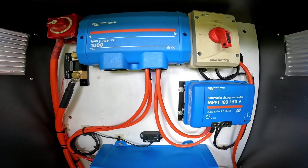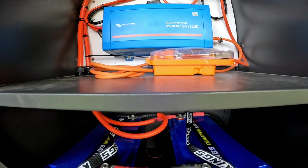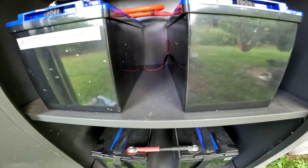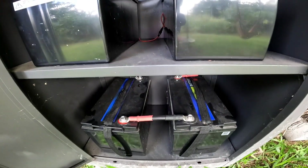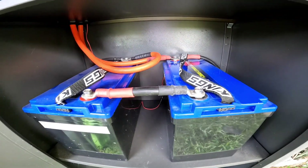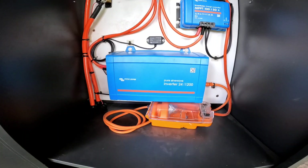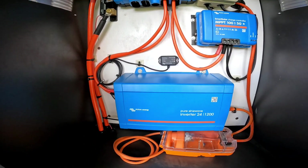This is my 24 volt off-grid power supply. I've got four 12 volt Kings lithium-ion batteries, 120 amp hours each, connected up in series and parallel together, which gives me a combined output of 24 volts, 240 amp hours.